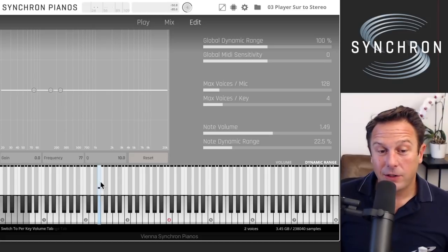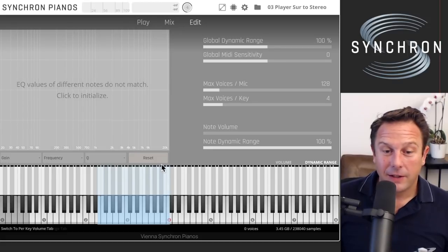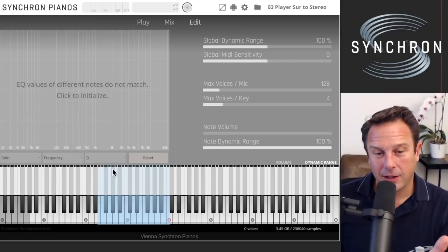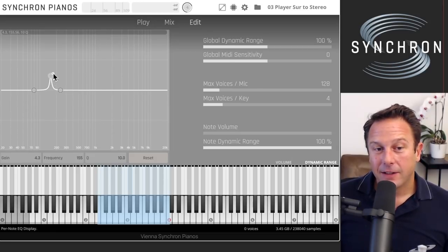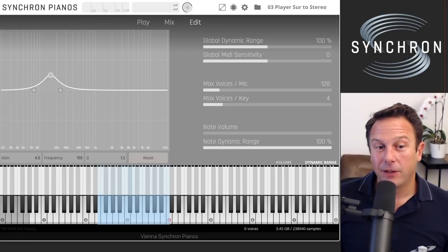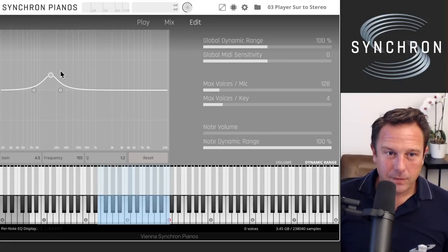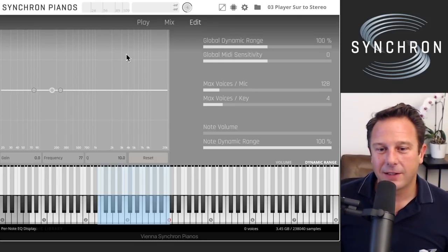You can really fine-tune the piano — select multiple keys and do whatever you like. You can also use a per-note EQ, applying it to one note or to a section. Click to activate and then play around with the EQ settings to find the best sound. Double-clicking resets, or Ctrl/Cmd-clicking always resets the controls.